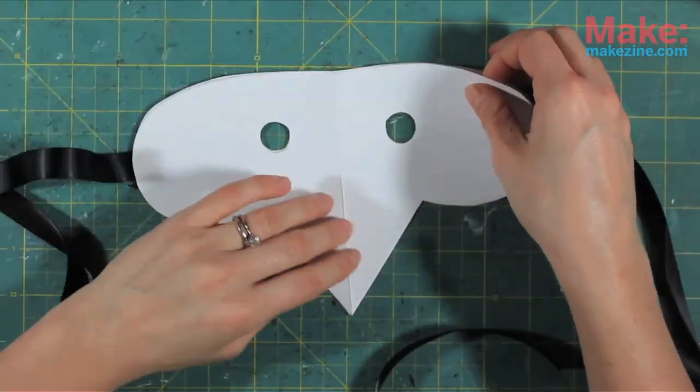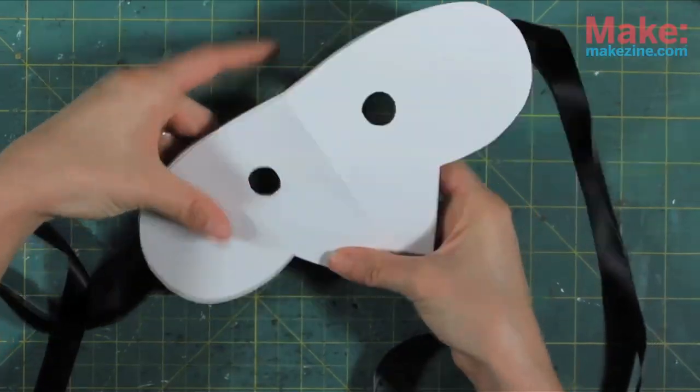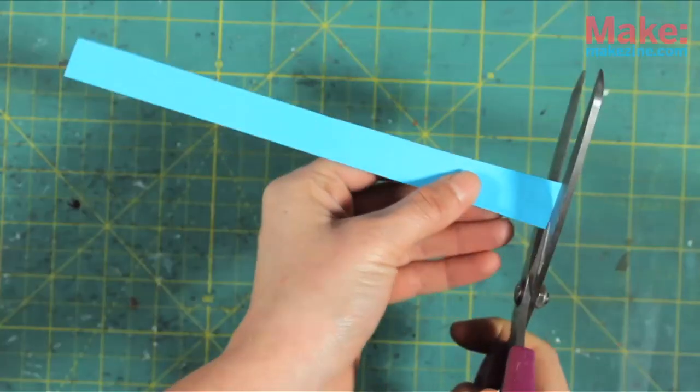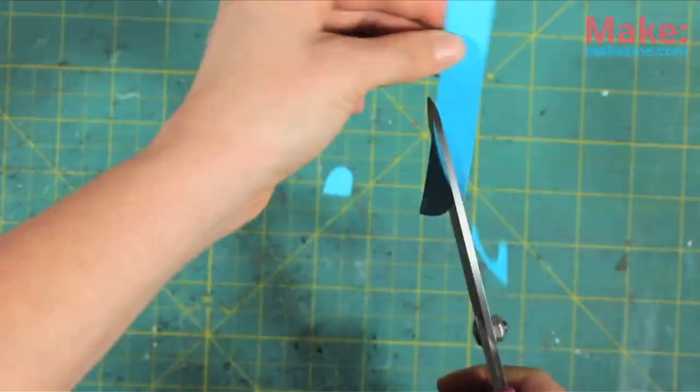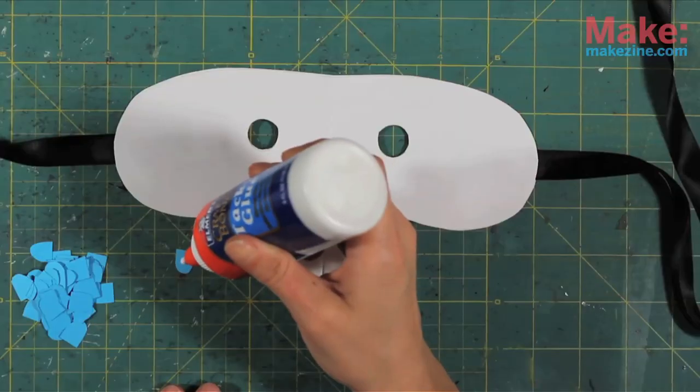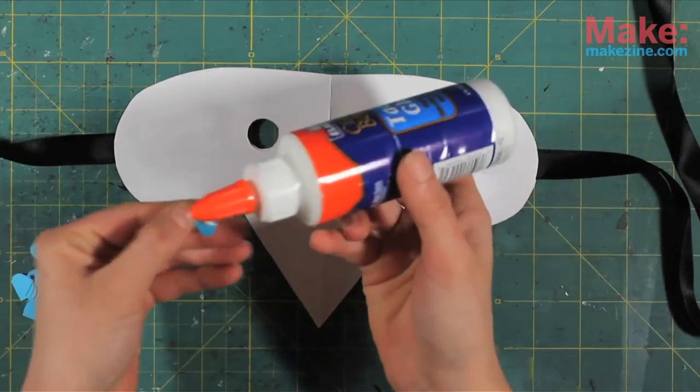The next process is totally not necessary, but it does create a really nice texture. Using a regular pair of scissors, cut a bunch of little U shapes out — a bunch. Then very patiently glue them one by one, row by row onto your mask.